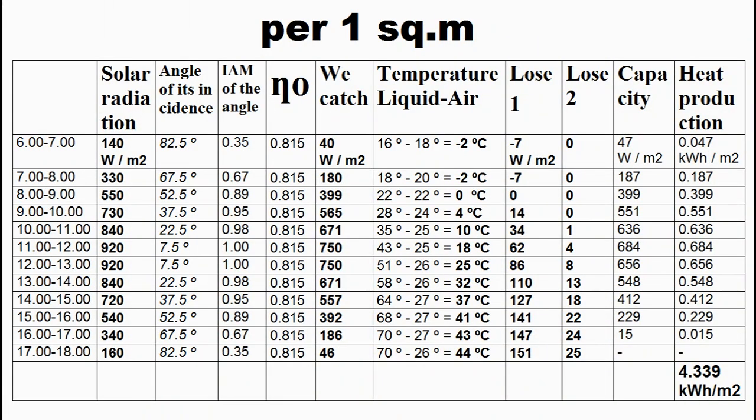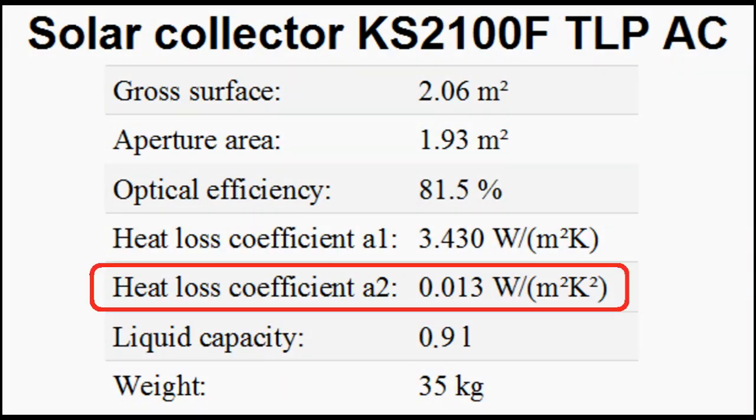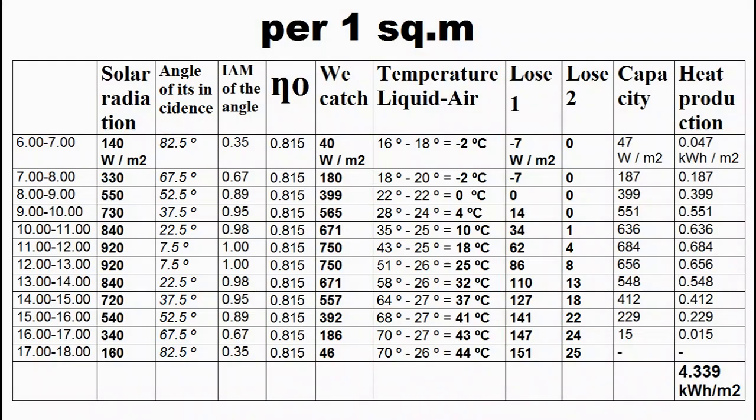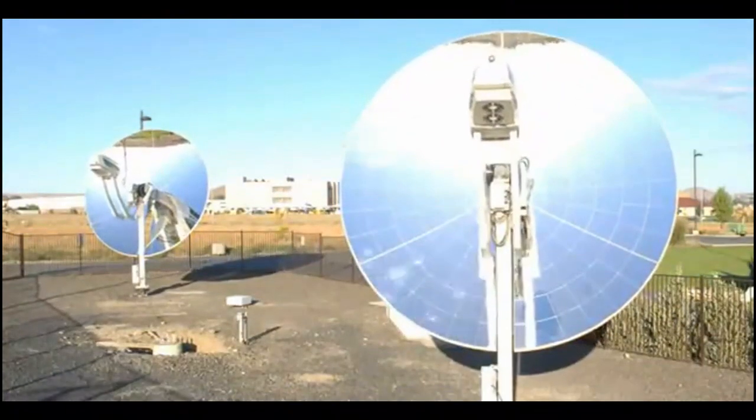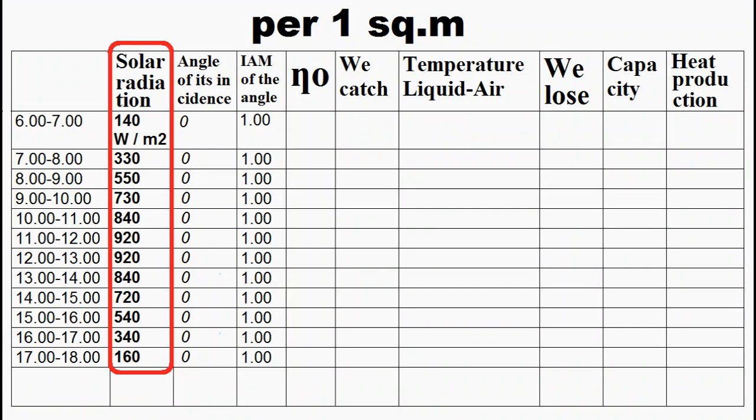This is a more complex table which has an additional column to take account of the incidence angle modifier coefficient of our collector. So, we multiply this coefficient by this column twice, and the result of the multiplication is written to this column. It is obvious that now the thermal capacity is equal to this column from which is deducted these two columns. The calculation of these solar heaters is easier because these columns have such values, but this column uses another graph which will be described in about two minutes.